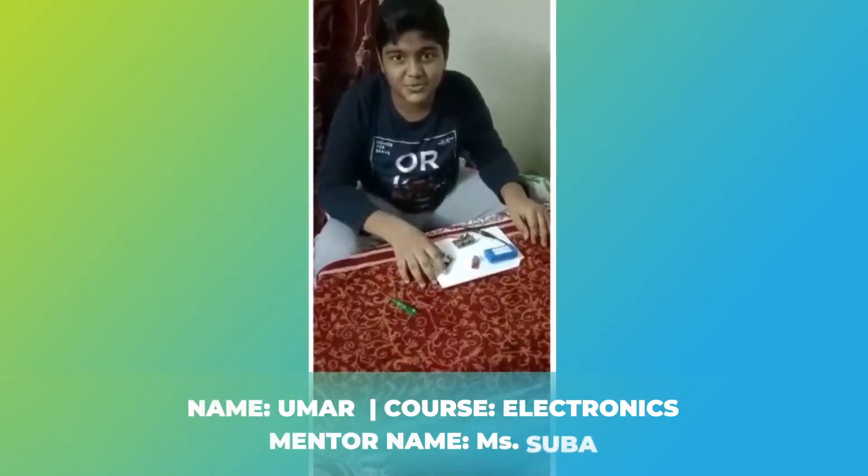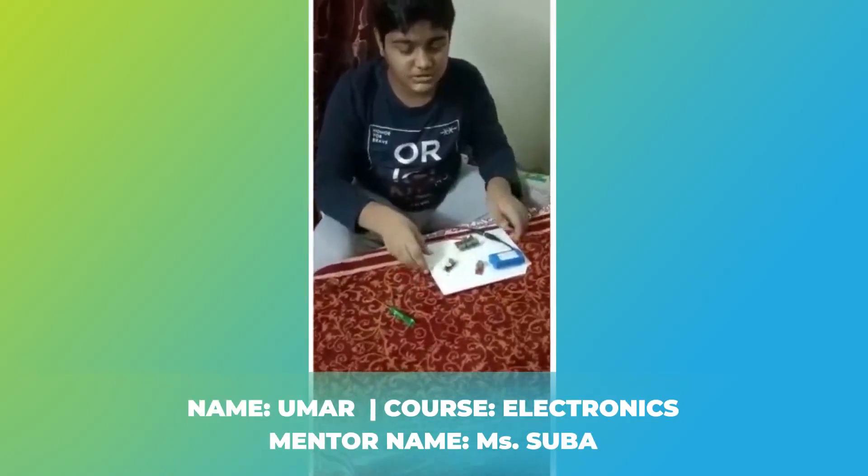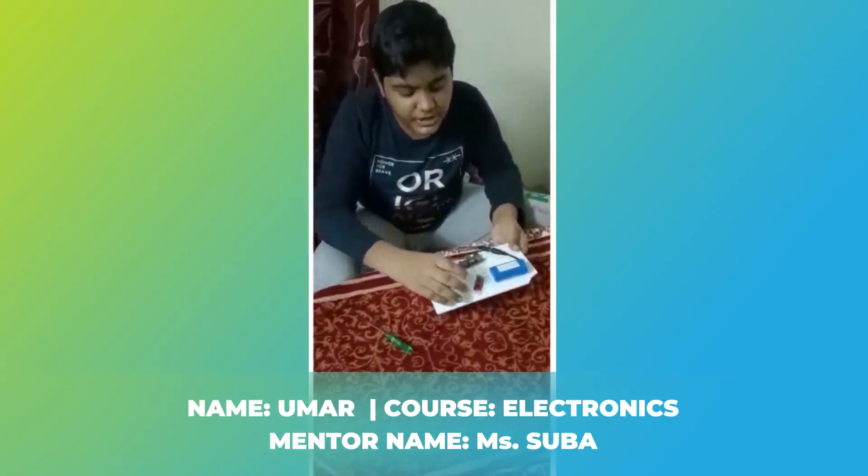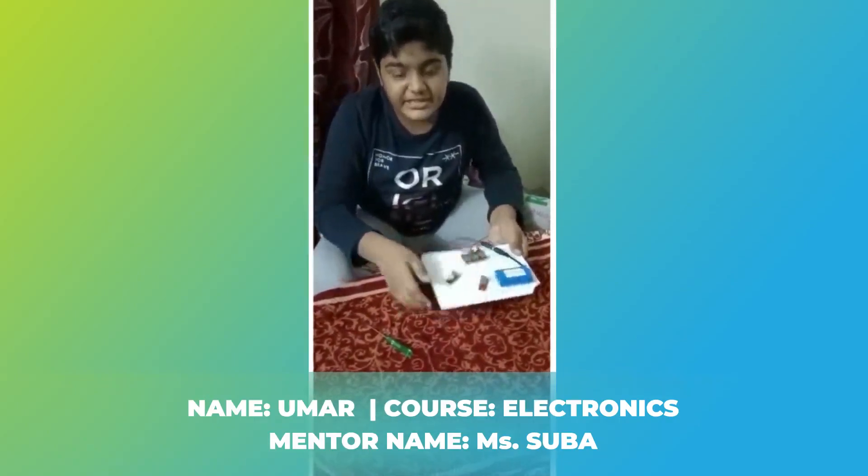Hello everybody, my name is Umar Khalid and I am going to do a circuit with battery, power distributor, buzzer, and LED.